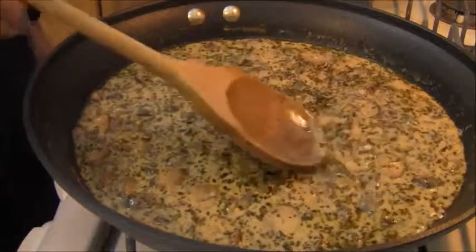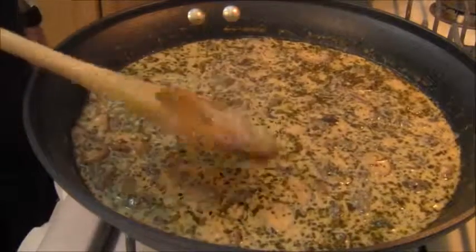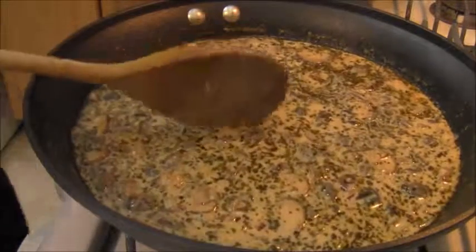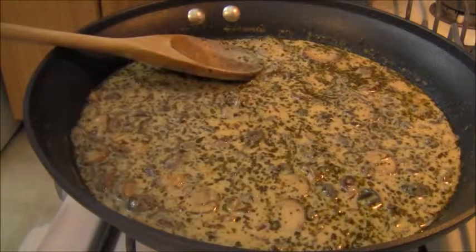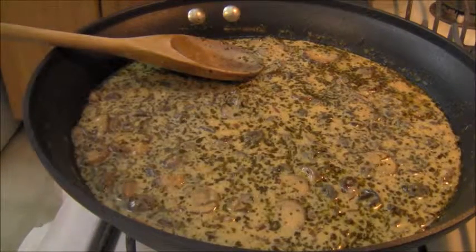But believe me, folks — they're delicious. This is a delicacy, something for the palate to experience at least once, this way or any other way you can find them. I'm going to let these simmer and soak up some of the flavor.